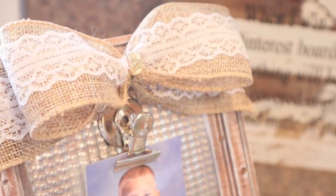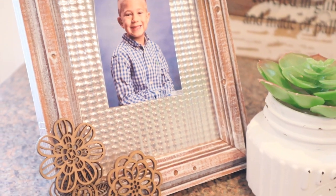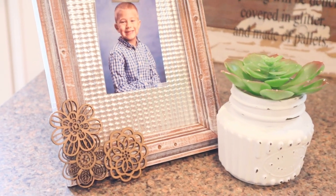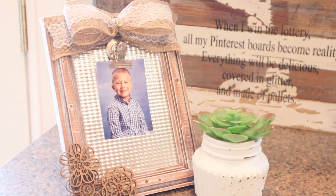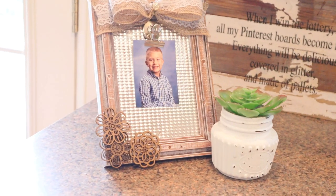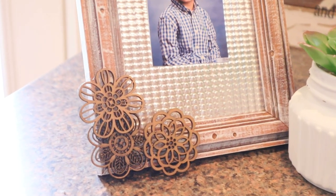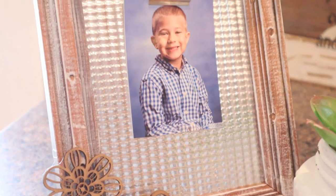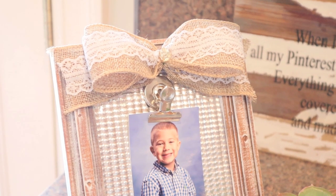And here's the finished frame all dressed up with a picture of my little guy — he's not that little anymore, but it's just a picture I had on hand. I think this frame is just adorable. It's a frame that I paid like 50 cents for at Goodwill, and I just used some supplies that I already had to dress it up and change it up a bit.